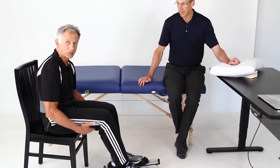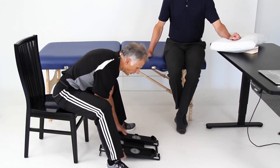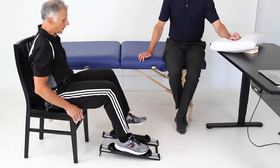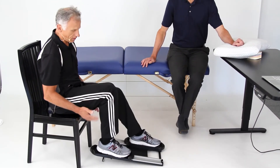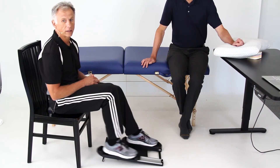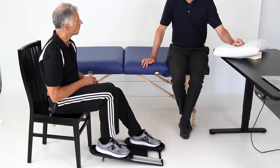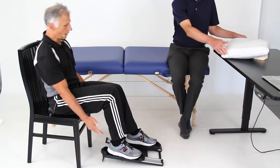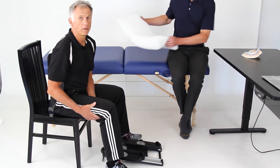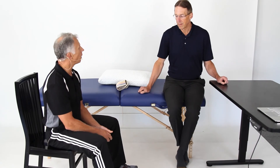If you want to emphasize hamstring strength, simply turn the device around. Even if you've got a healthy leg, after a minute or two the hamstrings really start kicking in - it's surprisingly effective. As for duration: do it until you feel fatigued. Typically it's one to five minutes - one minute may be enough early on, building up to five. You can go longer if you want.